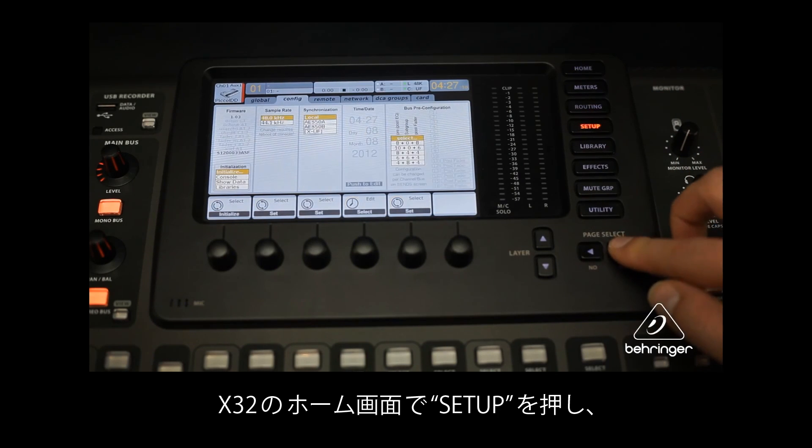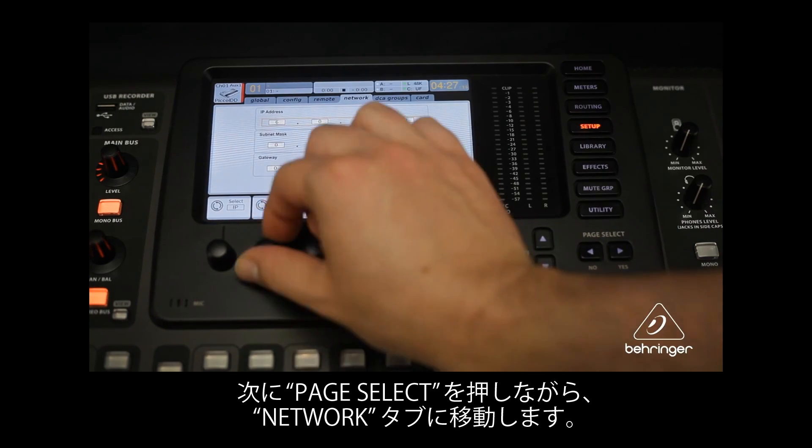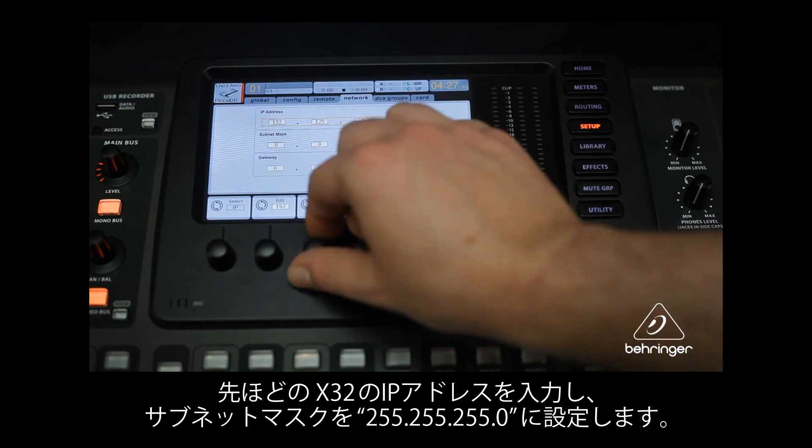push the Setup button. Next, push the Page Select button to navigate to the Network tab.